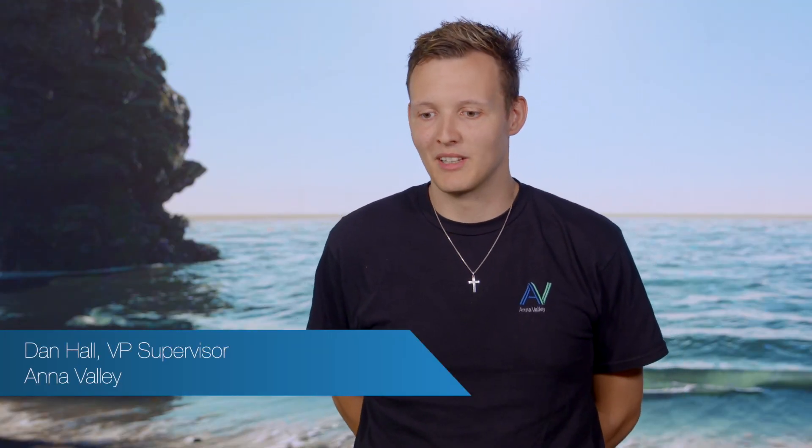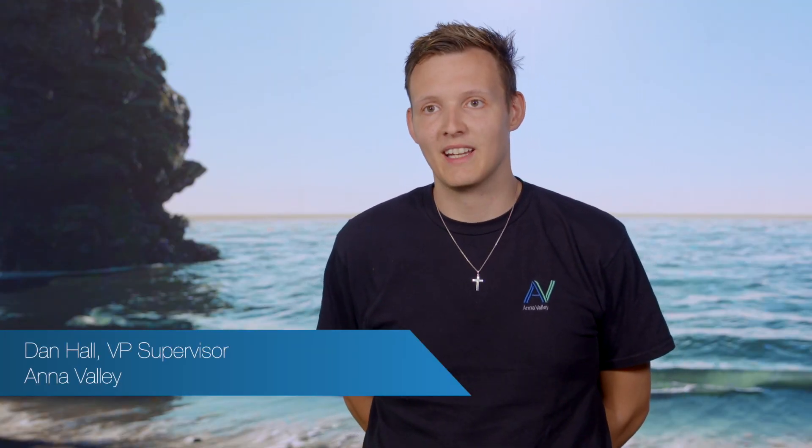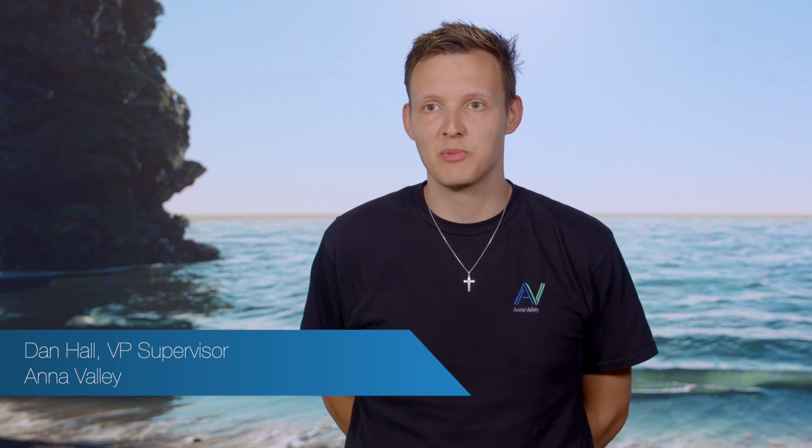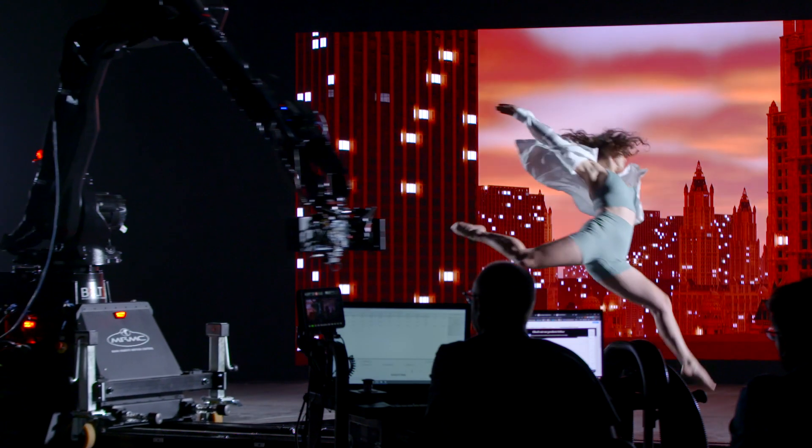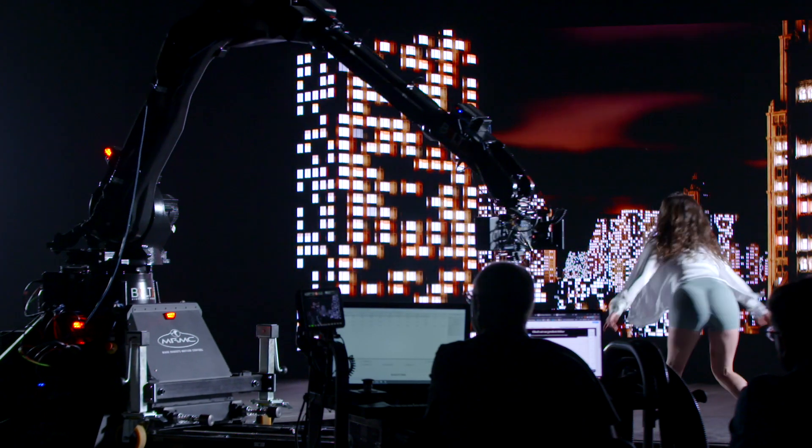We're here with our partners at Garden Studios doing a high-speed camera test on a virtual production volume. The aim is to capture high frame rate footage with the LED wall in the background, and that has a few technical challenges.